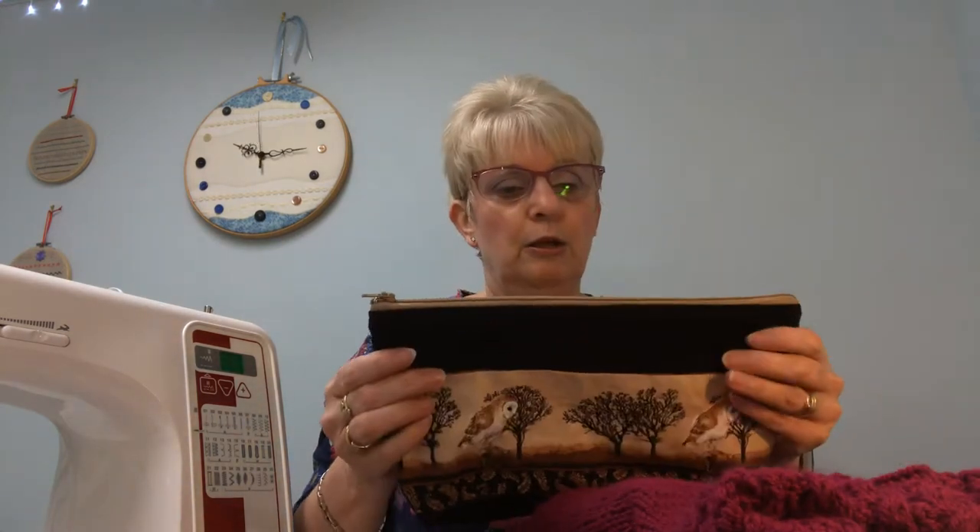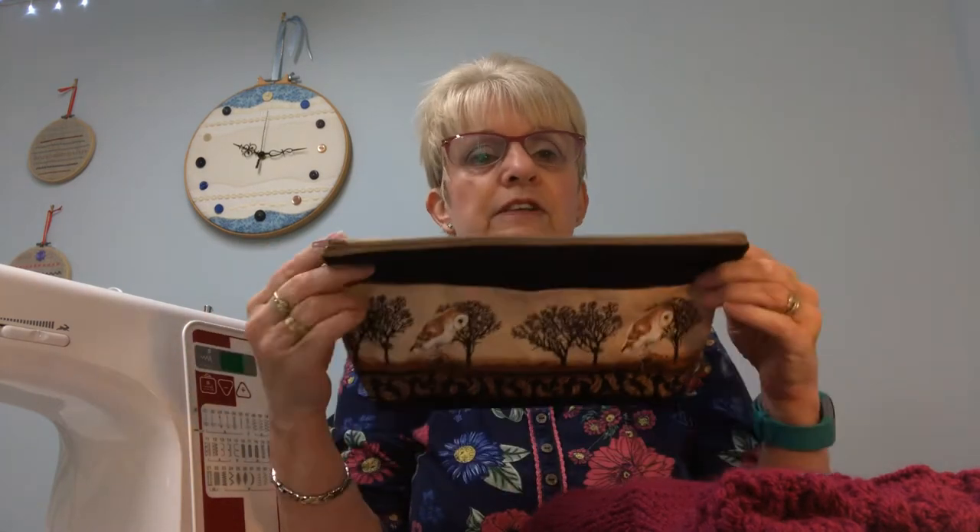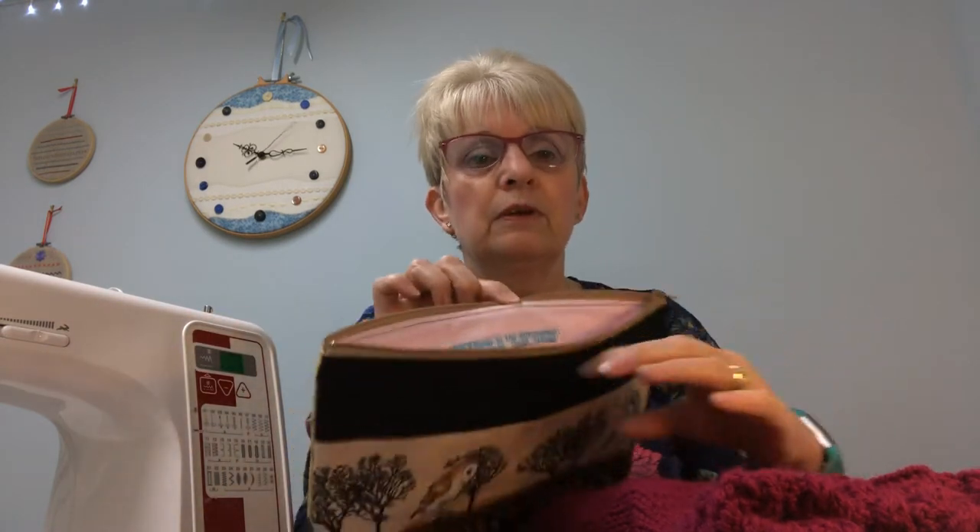Anybody can come to me and learn to sew. I have three machines of this caliber that I teach with, so people don't have to bring their own machines — that can be quite difficult lugging them in and out of your car. So what sort of things do I sew? Well, let me get some and show you.